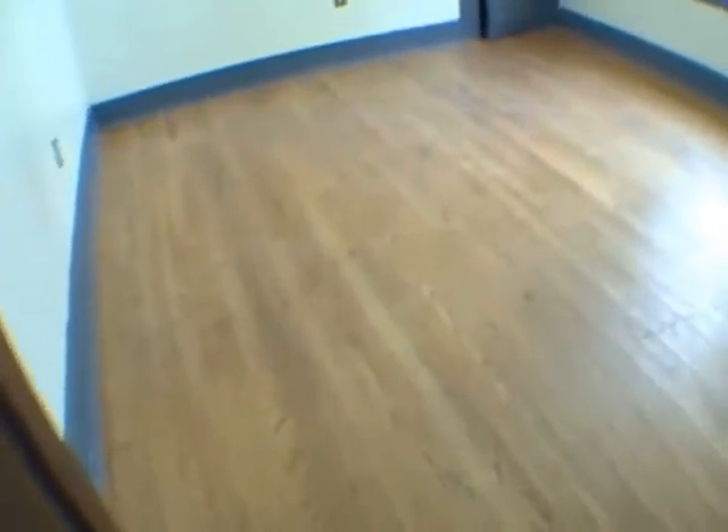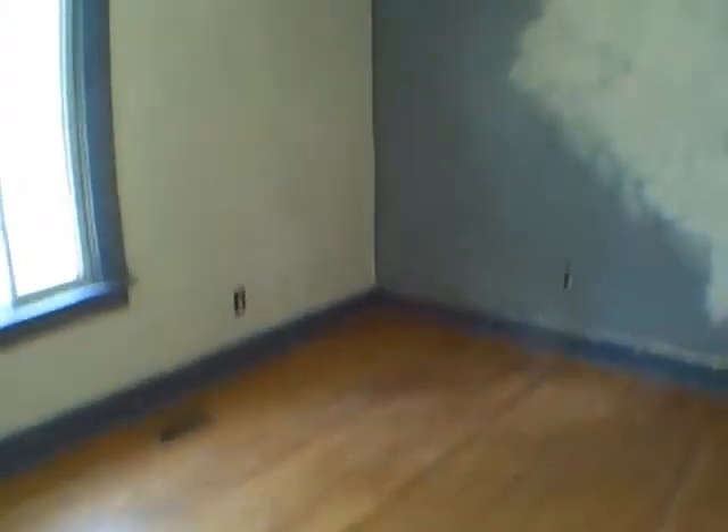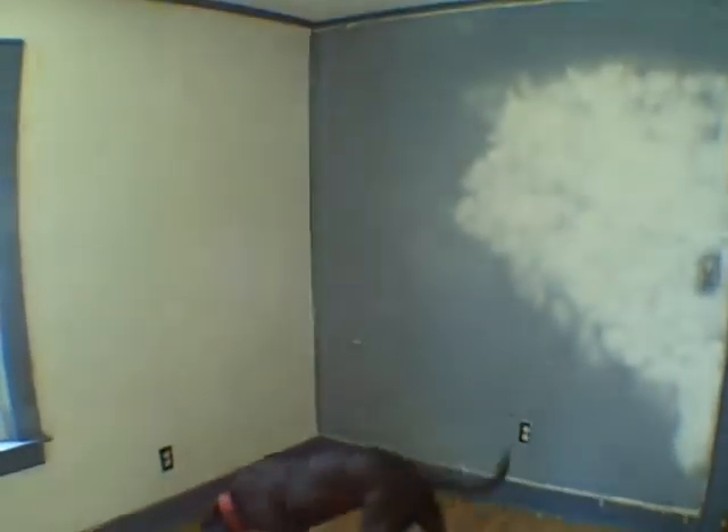The bedroom is medium size. It's got a vinyl window in here. The windows in the living room and dining room were the original wood windows with aluminum storms.